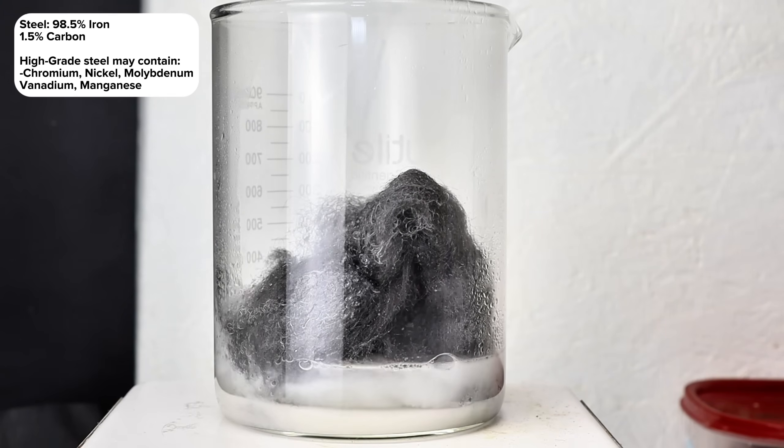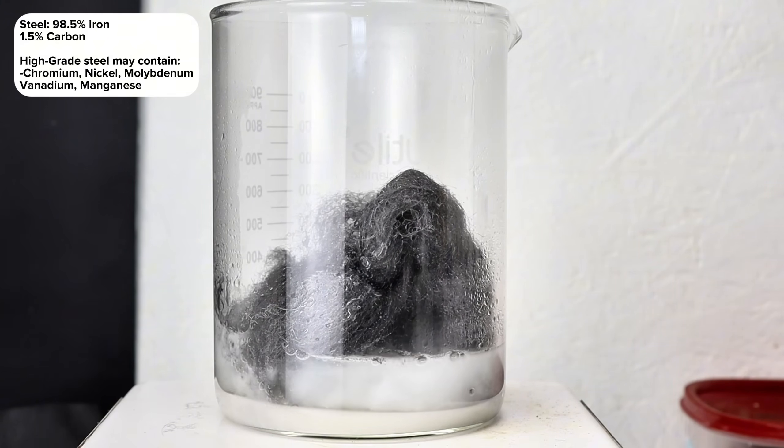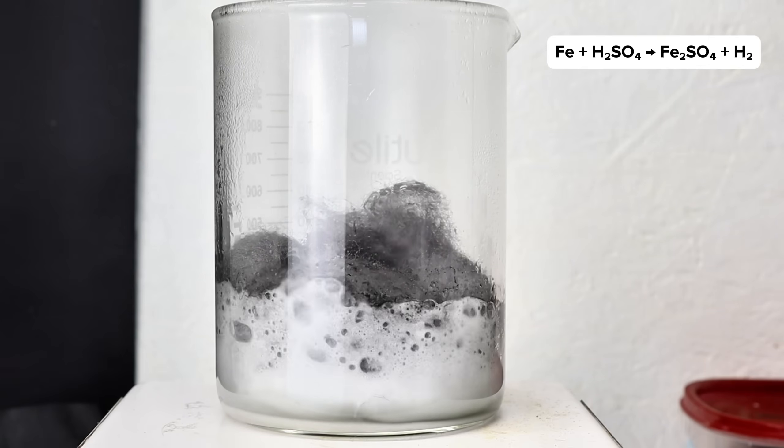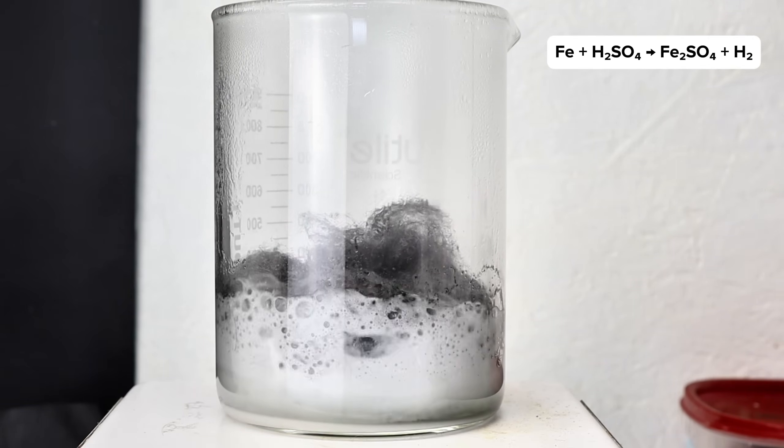When iron reacts with sulfuric acid, it'll form iron 2 sulfate and release bubbles of hydrogen gas. This is a pretty straightforward single replacement reaction, but it's always fun to watch.